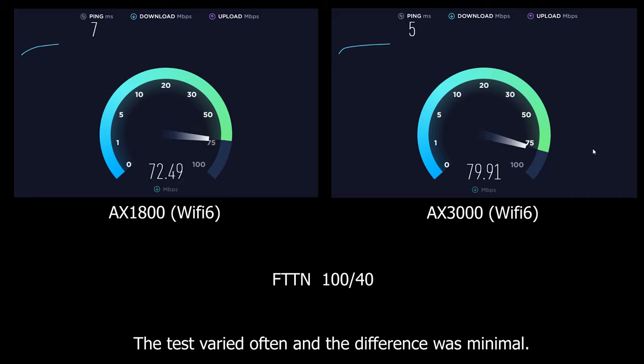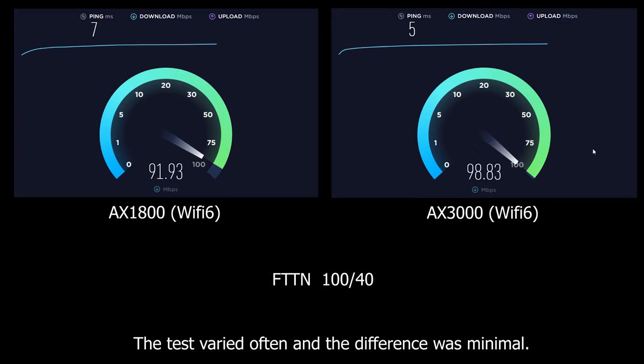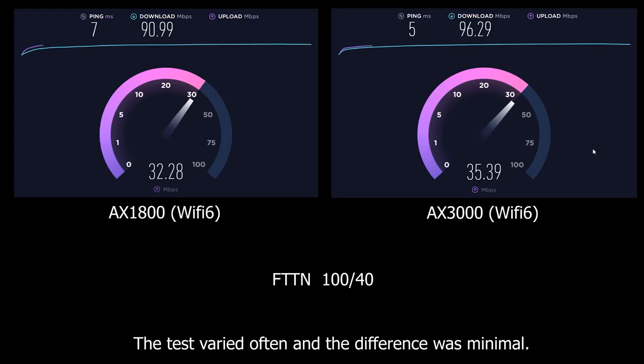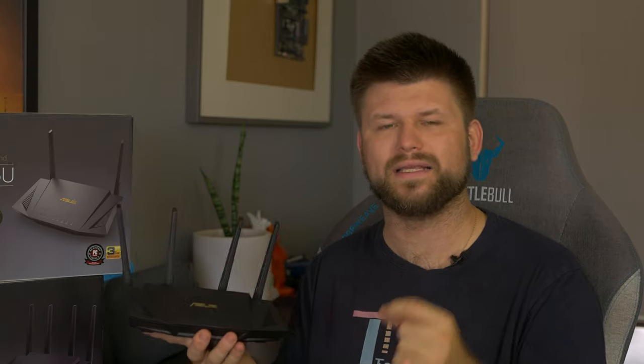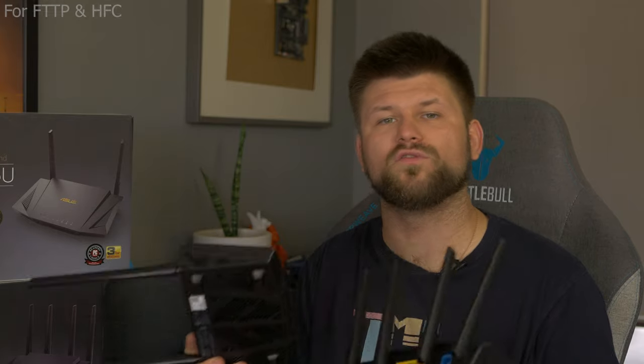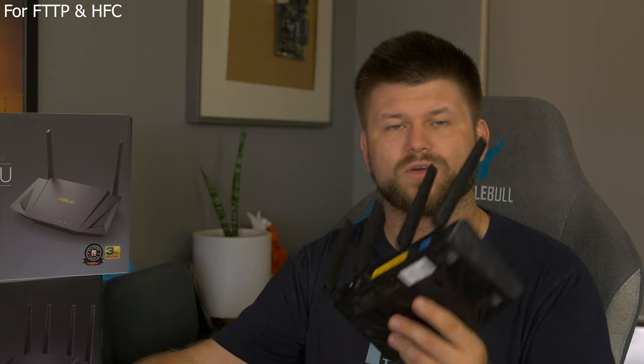Another major difference justifying the price increase is that the AX3000 has a Broadcom chip, which means your internet speed could be 5–10% faster and more stable. Wired speed was very similar between the two and the difference was hard to see without testing via Wi-Fi 6. That said, if you're going for a gigabit connection with fiber to the premises or HFC, the AX3000 is probably the one to go with, as you're more likely to see a significant speed increase. Note that these are routers only — not modems — so they are not for fiber to the node connections.